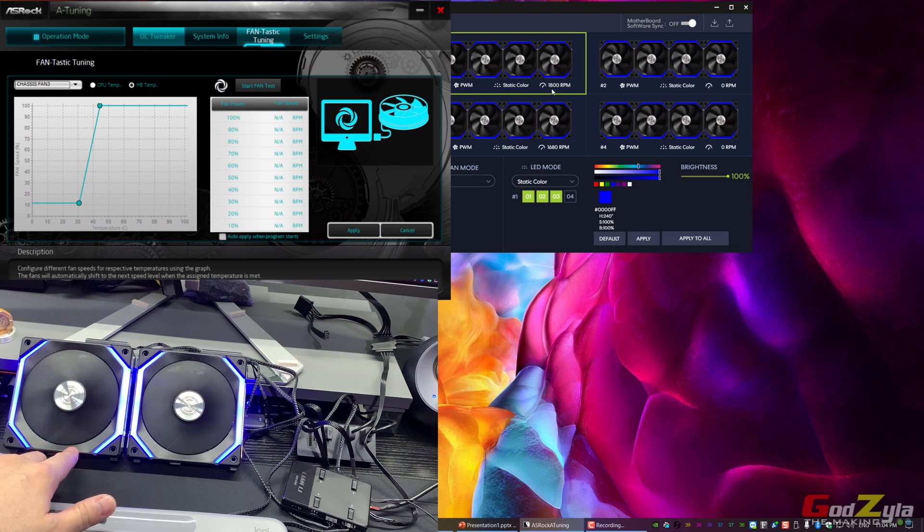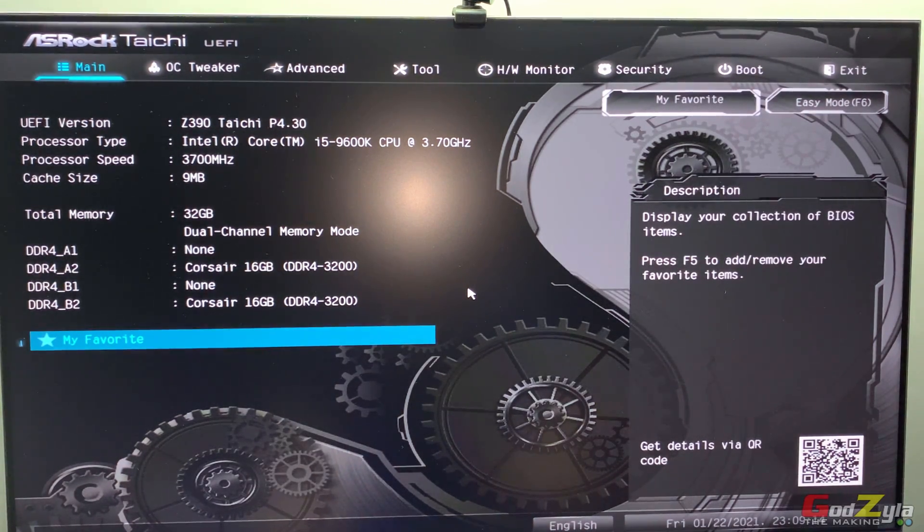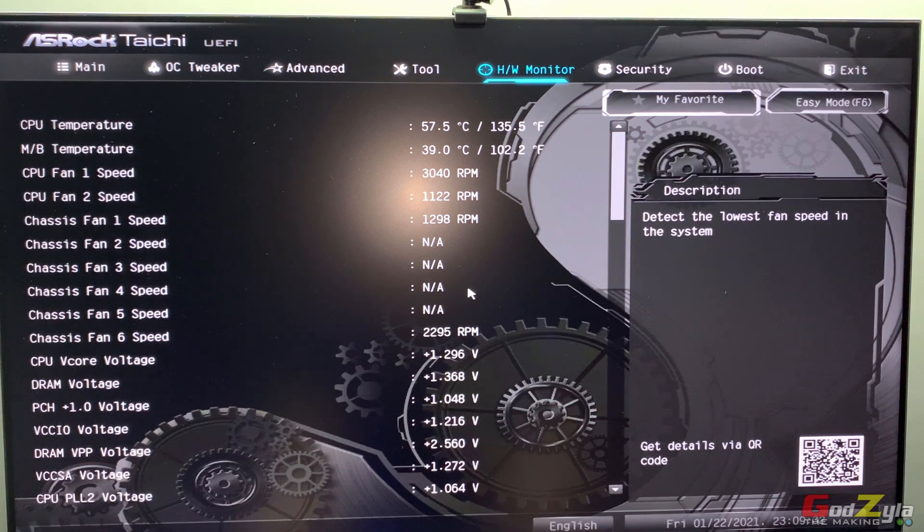No matter how you change the fan curve or set it to 50% or 80% and apply, the RPM doesn't change at all. You might think it's not syncing — that's correct for now. You need to do something in the BIOS before you can control the fan curve. Entering the BIOS varies by motherboard — press Delete or F2. This is the UEFI/BIOS where you control hardware components. The fan isn't reacting because of an incorrect setting.